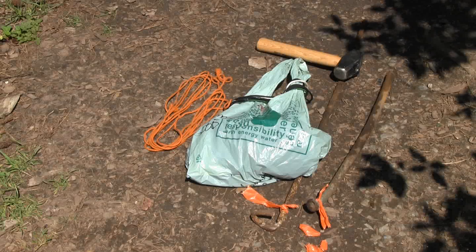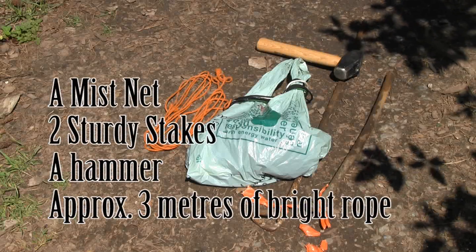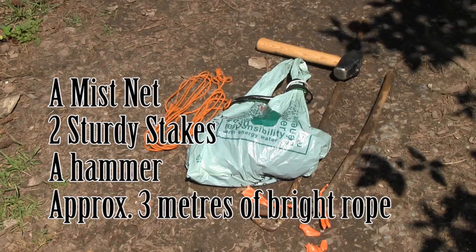Before setting up a mist net, you obviously need a mist net, two very sturdy — preferably metal or long wooden stakes — a hammer, and a bright rope.